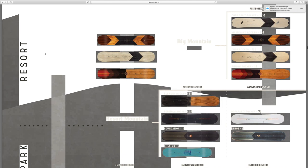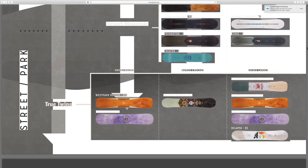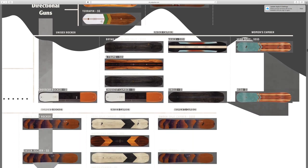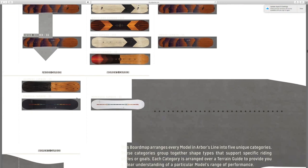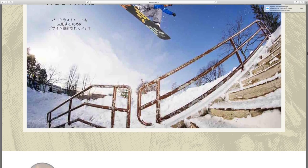Here we go — you've got your resort boards, big mountain boards, unisex rocker, women's rocker, the true twin boards, the street and park boards, and the directional. Just a quick overview — a lot of boards to go through. We're going to start off with the true twins.